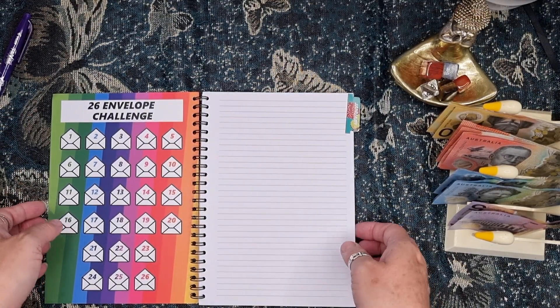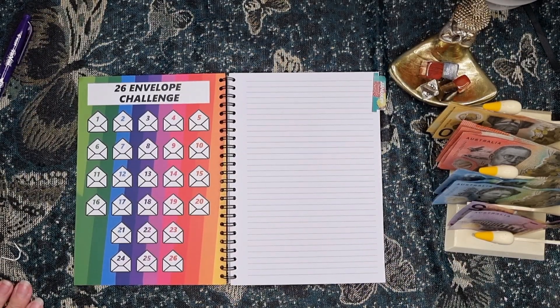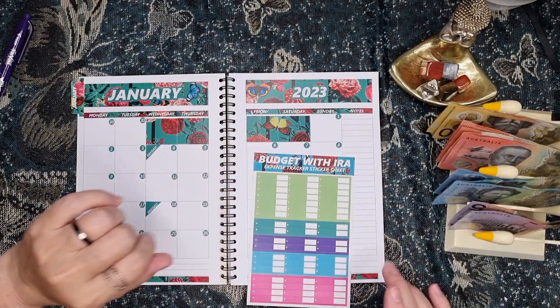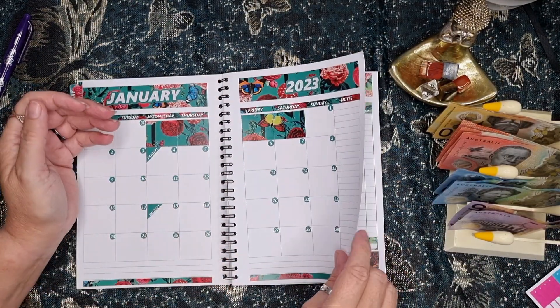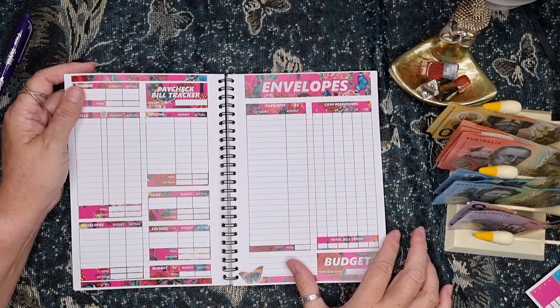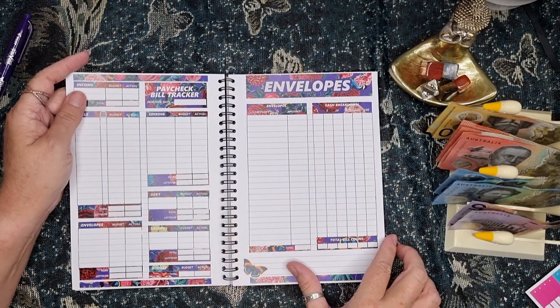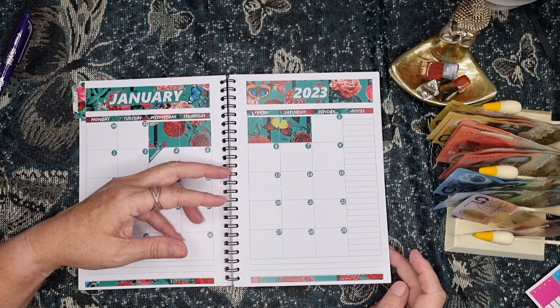I just want to make sure that we are in frame. So for January, I did lay down all the stickers for the whole month. So there's week one, week two, week three, week four, and five. Very pretty.